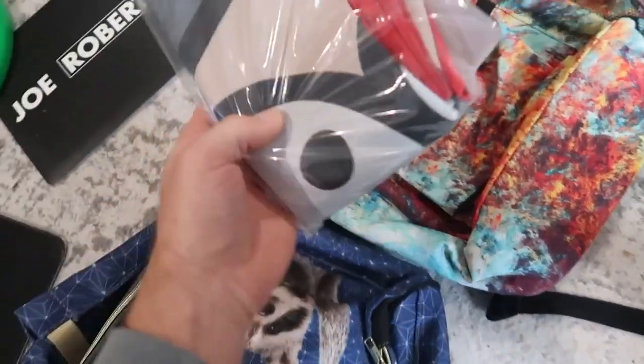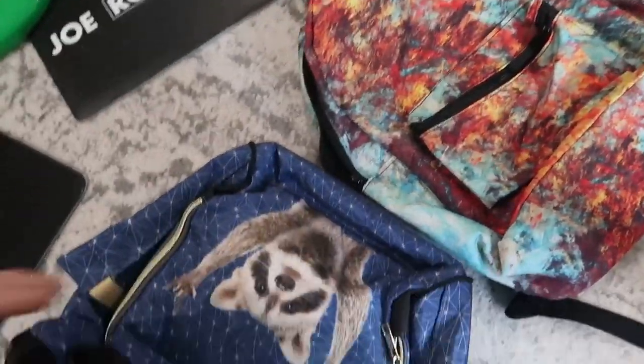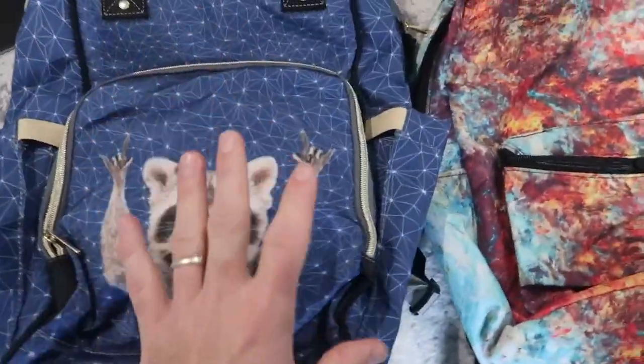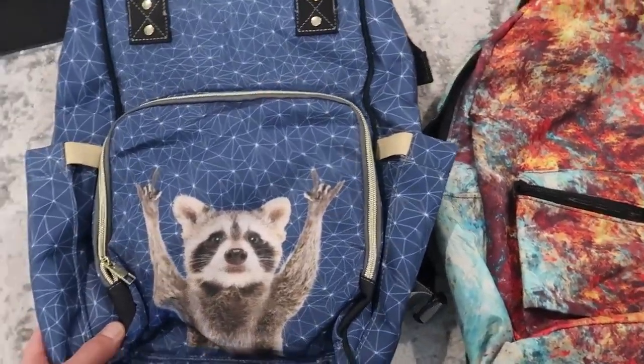There was actually something inside the bag I didn't even know was in there — it looks like another sample from a print-on-demand supplier that we'll take a look at later. Inside the diaper bag you have your typical pockets — a big zipper pocket in the back, some other bigger pockets, and a large main compartment. Overall it's a pretty typical diaper bag, with the cool feature that your design can cover the entire thing.